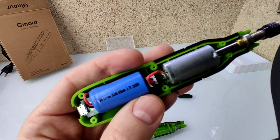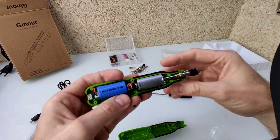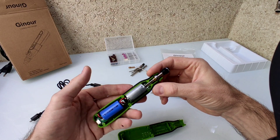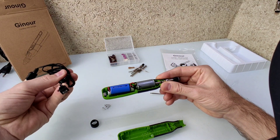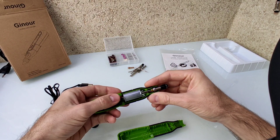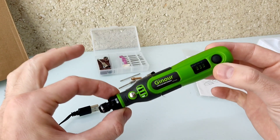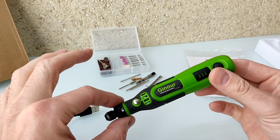No sé si se puede apreciar pero es de 600 miliamperios y 3,7 voltios. Por lo tanto, tiene una autonomía reducida porque el tamaño es muy reducido. Aquí tenemos el cable de carga que es un mini USB. Es una pequeña máquina para hacer trabajitos pequeños.